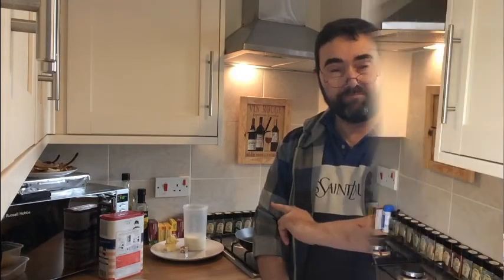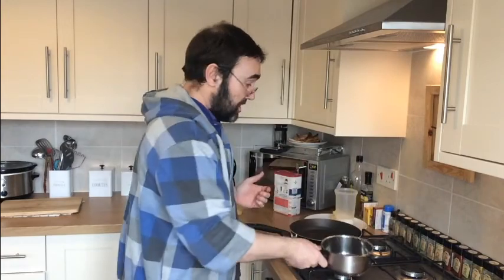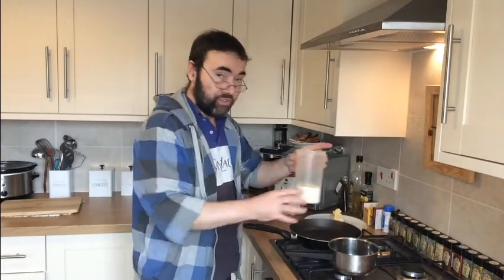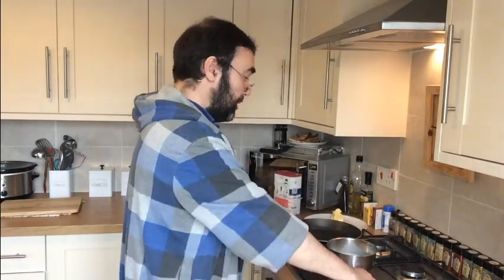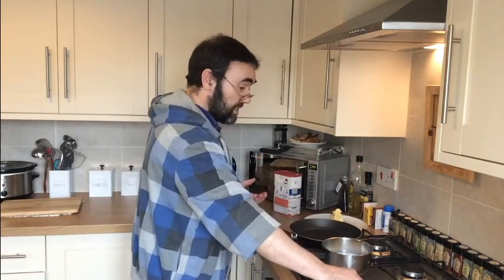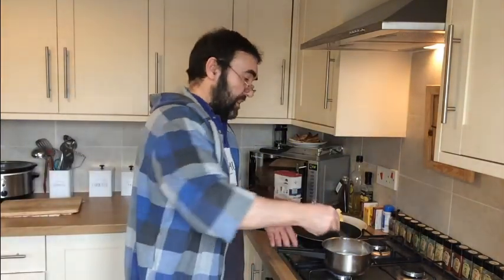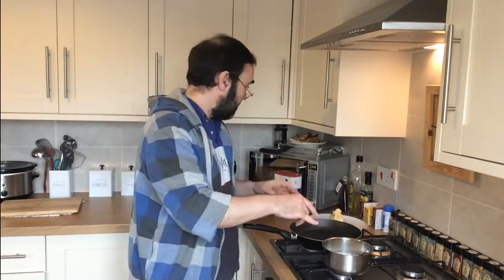For the base — which is going to be the same for any flavour — first of all we're going to get our 200 millilitres of milk into a saucepan. Get a flame going. It doesn't need to be boiling, it just needs to be very hot. Keep a little eye on that and get it nice and warm. Give it a little stir every now and again to stop it sticking to the bottom of the pan.